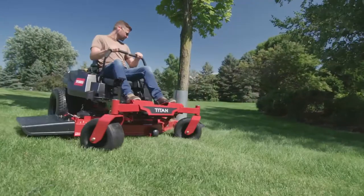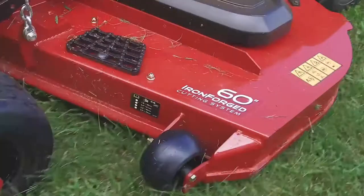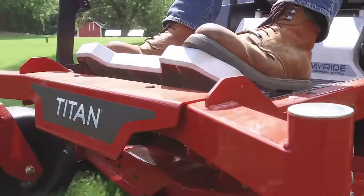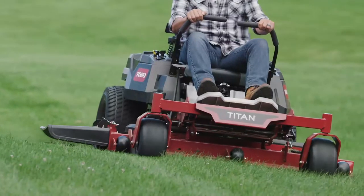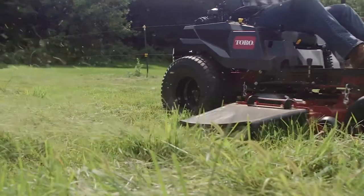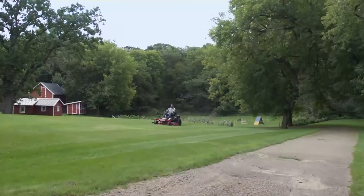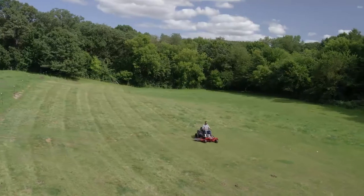The Titan series of zero-turn mowers is Toro-Tough. Iron-forged 10-gauge steel deck tough. Massive fully tubular front axle, reinforced bull-nose bumper, and enormous cast aluminum spindles tackle challenging terrain with unparalleled precision, acre after acre after acre.